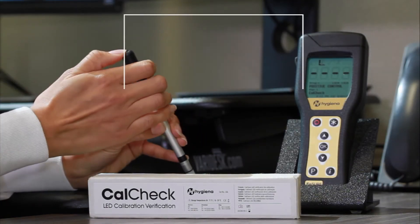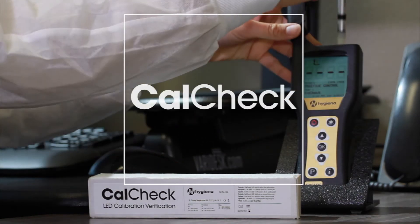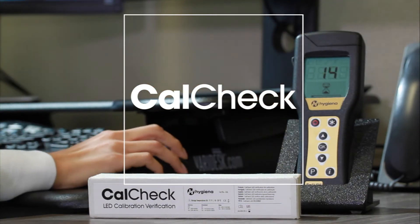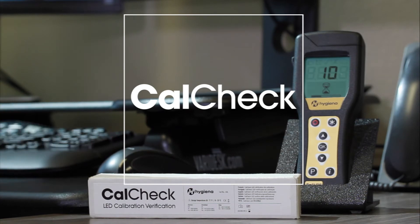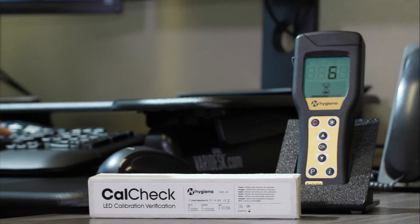In this video, we will demonstrate how to use CalCheck. CalCheck is a reusable LED calibration verification device consisting of two checks, one negative and one positive. These checks verify that the photodiode inside of your luminometer is calibrated correctly.